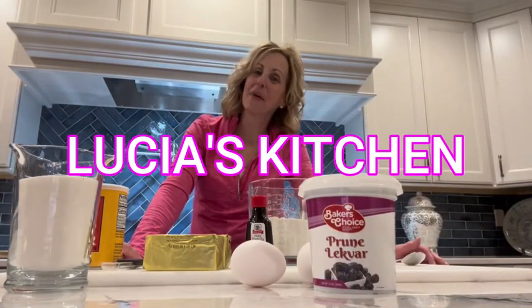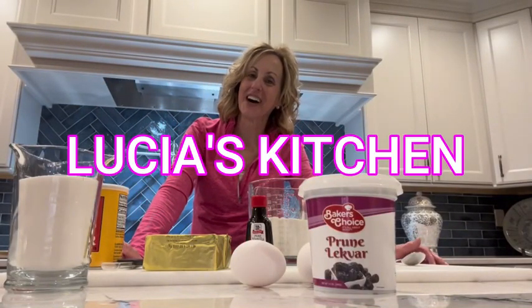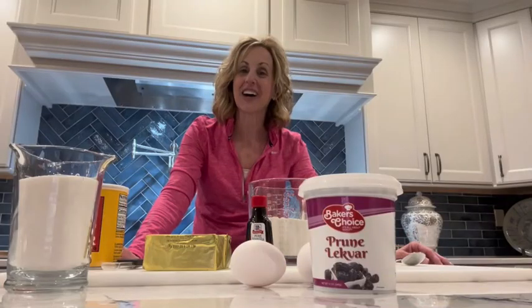Hi Facebook friends! Welcome back to Lucia's Kitchen. I'm so excited my kitchen is finally finished. I went through some major renovations and I'm excited to start cooking in my new kitchen.